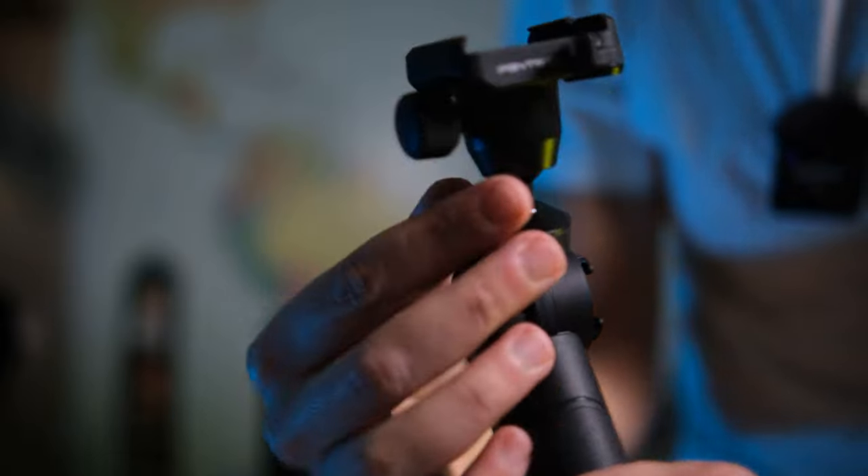The main issue with this tripod is that it does not extend — there's no central column — so you can't vlog from a farther distance. You need a wide-angle lens on your camera to vlog correctly. This is an important limitation to consider before buying the Mantis Pod 2.0.